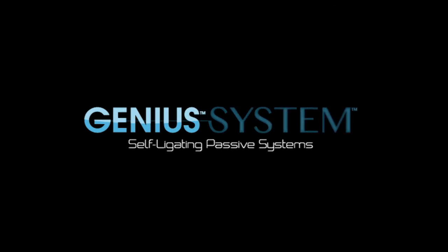The Genius Passive Self-Ligating System delivers the consistent results that you demand and your patients deserve.